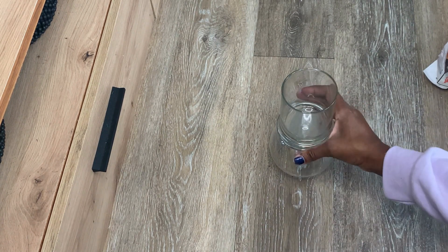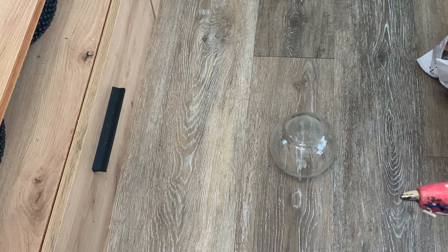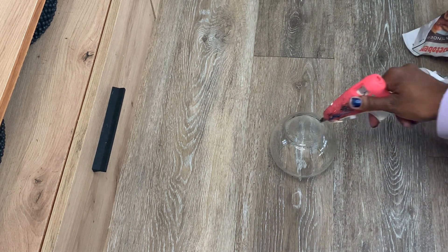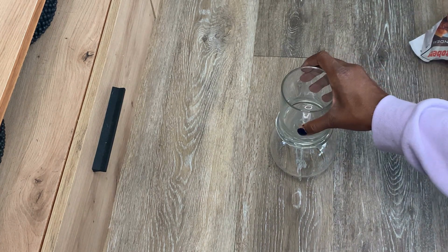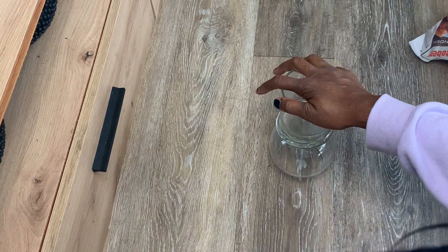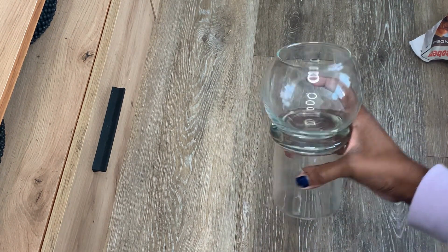Then I'm just going to stack these together, bottom side to bottom side, and just glue them. I'm using Gorilla hot glue — you can use a different type of glue, but I love this one because it sticks quick and is nice and strong. Once that dries, you can go ahead to the next step.